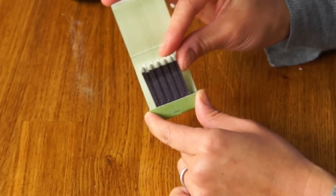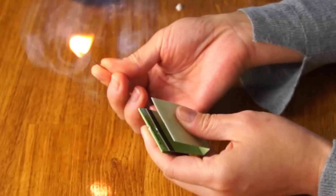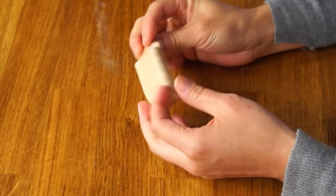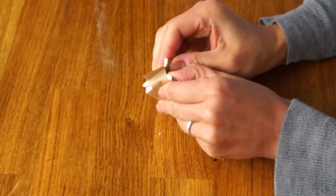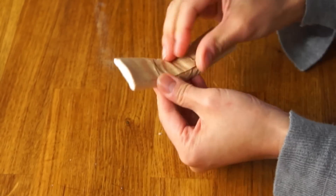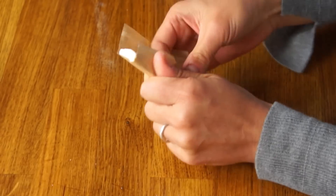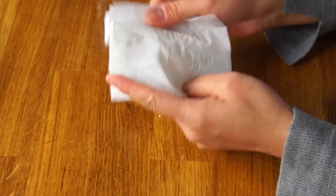The matches look to be still intact. Let's see if they'll still light. We have fire! Let's check out this toilet paper. I've never seen toilet paper presented quite like this before — it's folded in half, probably to make it smaller. It looks to be individual sheets. There you go, you can use it for your needs.